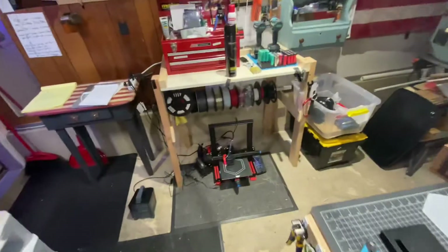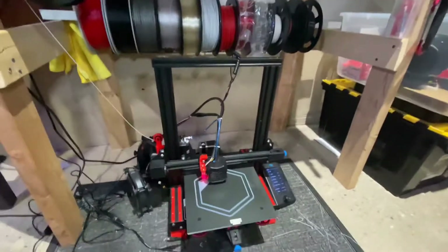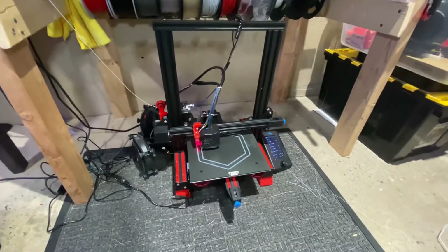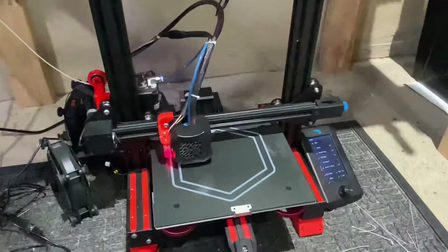Here's another update — we're going to be talking about printing with larger nozzles to get faster print times. First off, I just want to say keeping your printer cool is super important.